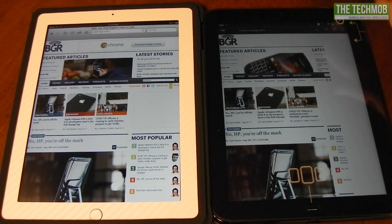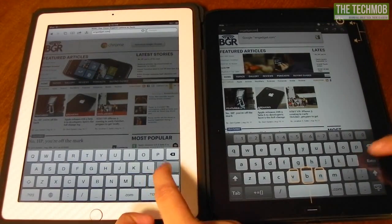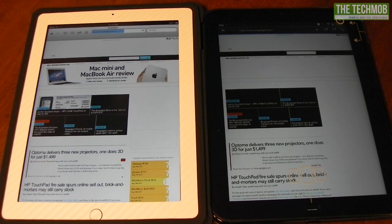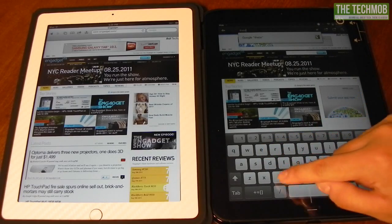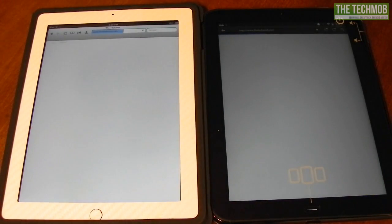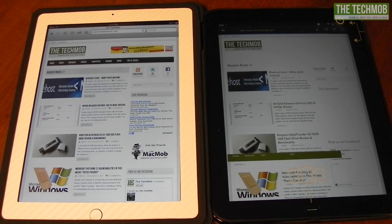Let's stop that because we already know the TouchPad lost, and note that Flash is completely disabled. Next up is engadget.com — the iPad is already displaying content, loading images, and it's pretty much finished. The iPad just finished while the TouchPad is still going. Now let's go to our website, techmob.net. The iPad is already starting to display text and images and has already finished while the TouchPad is still loading very slowly.